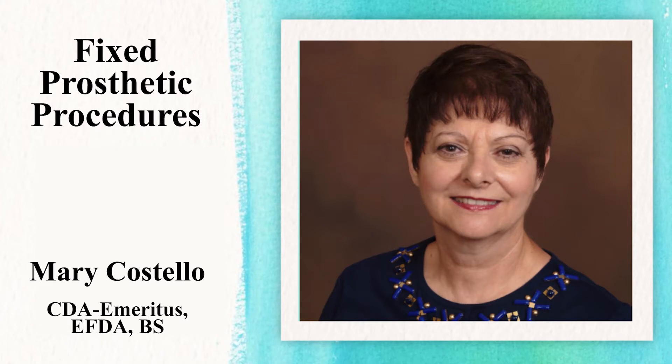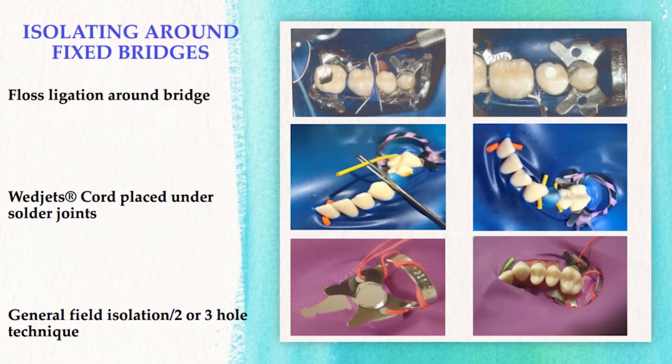Today we're going to discuss some clinical cases that are challenging when dealing with a dental dam. We're going to talk about isolating around fixed bridges.